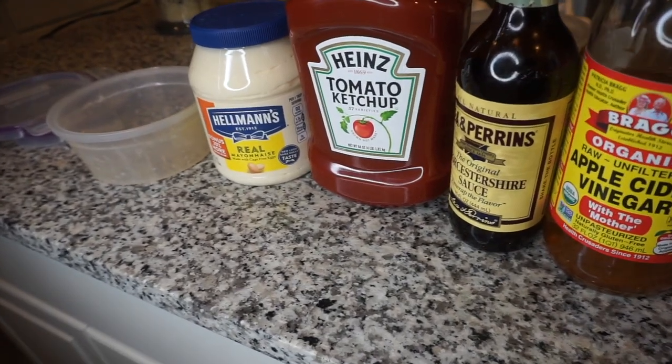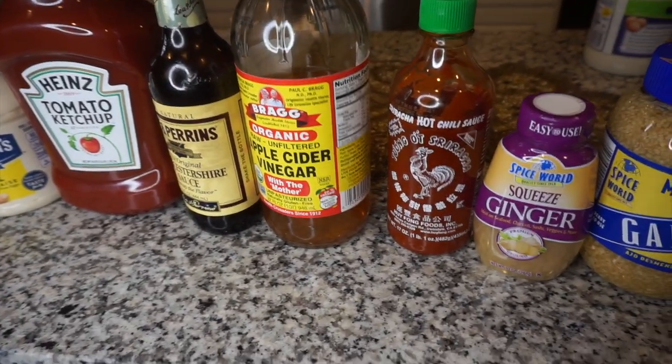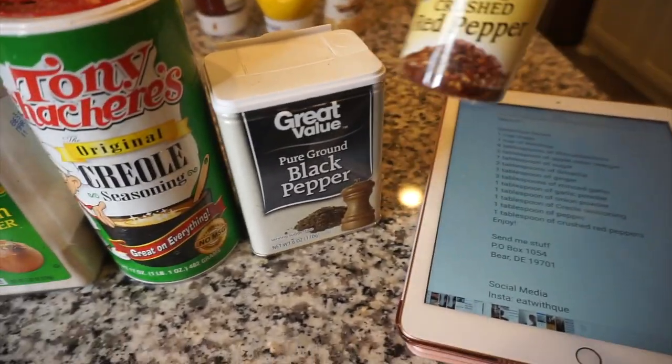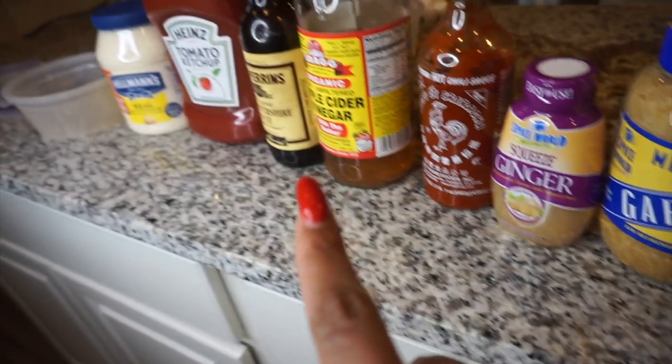Here are all the ingredients according to qtq — I have it pulled up right here. This is her sauce. She uses mayonnaise, ketchup, Worcestershire sauce, apple cider vinegar, Sriracha, ginger, garlic, garlic powder, onion powder, creole seasoning, black pepper, and crushed red pepper. This is in the order in which it is listed on her YouTube.